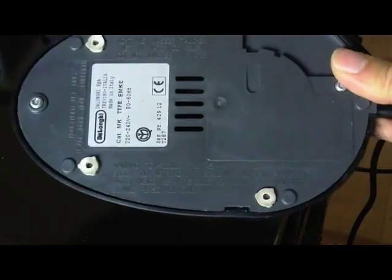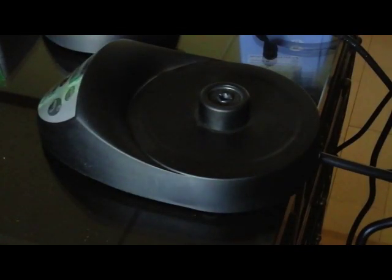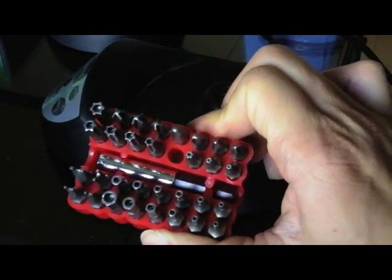If you flip over the base of this coffee maker, you will see that it's held in place by two screws. If you take a close look at the screws, you can see they are not the usual type of Torx. This is a type of security screw — a Torx with a round part in the middle that acts as an obstacle. You need something called a security bit, which you can find on the internet. I bought a set with many types of security bits to work on different types of security screws.